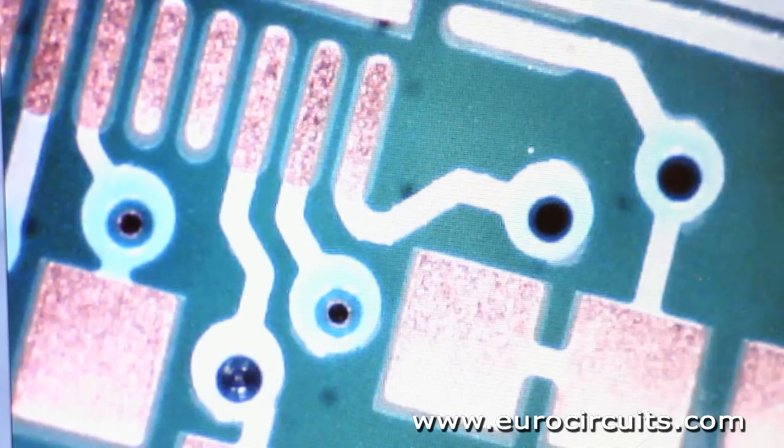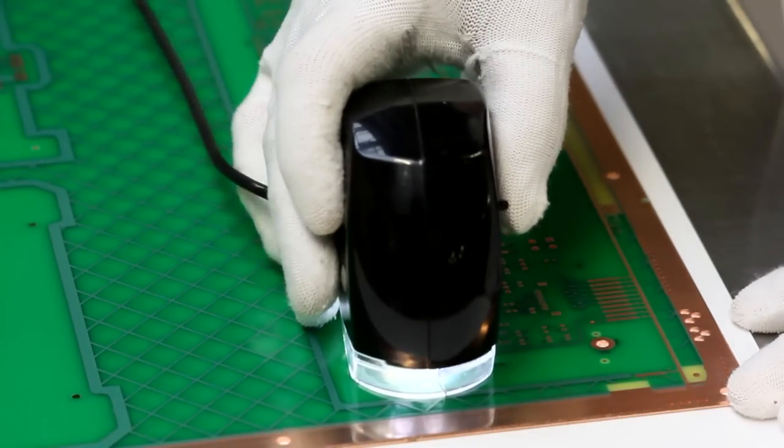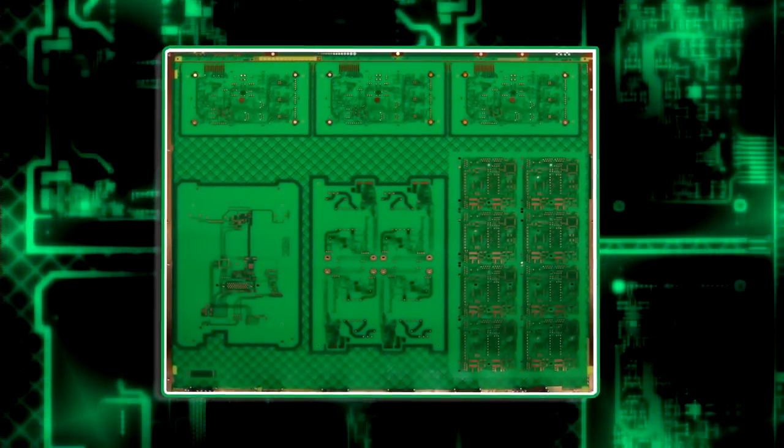But first the operator checks the alignment of the solder mask on the panel and makes sure that there are no traces of ink on the pads or through the holes. Even slight traces will compromise the solderability of the finished PCB.